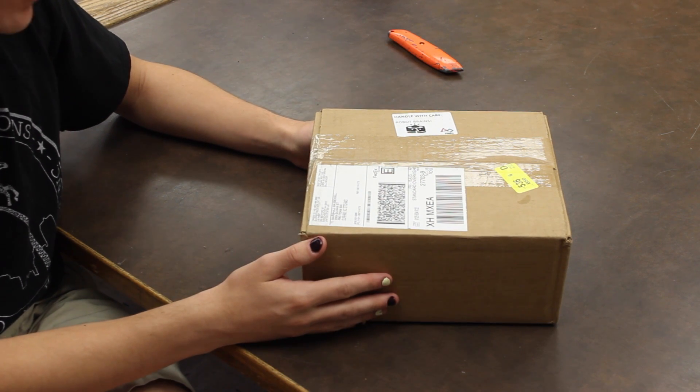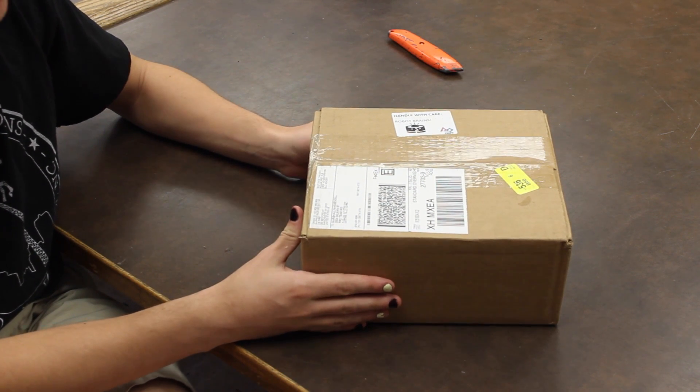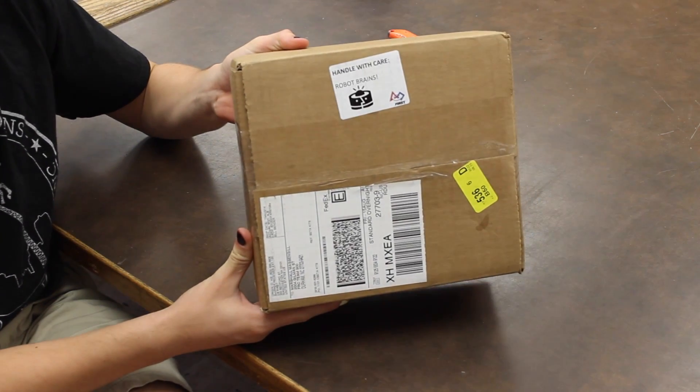All right, I'm Bailey Blankenship from Team 900. Today we're going to be unboxing our new beta version of the RoboRio.